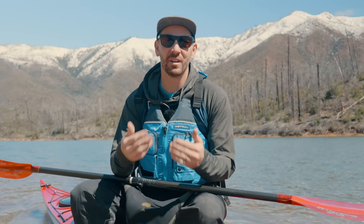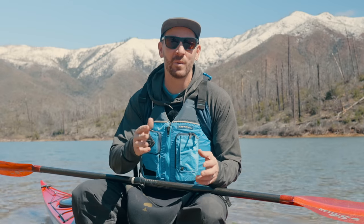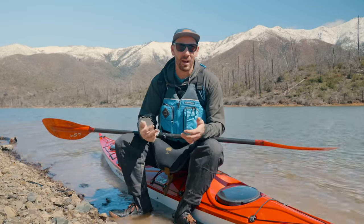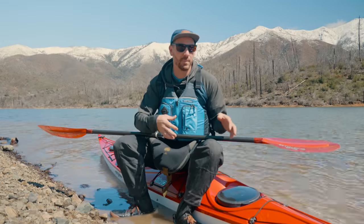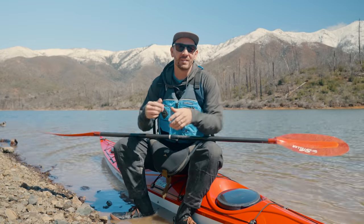Hey everybody, welcome back to the channel. Dan here from Headwaters and today we're going to be doing a skills clinic. We've done a lot of intro to paddling and beginner skills throughout our videos, but today I wanted to take it up a notch and give you guys some next steps in your evolution as a paddler. We're going to be talking about bracing, edging, and really engaging our lower body to manipulate the kayak while our upper body focuses on becoming the paddle. So let's get into it.